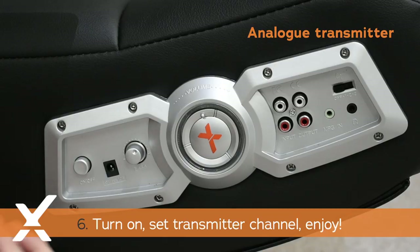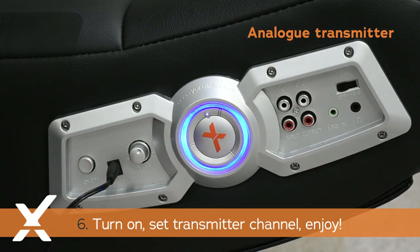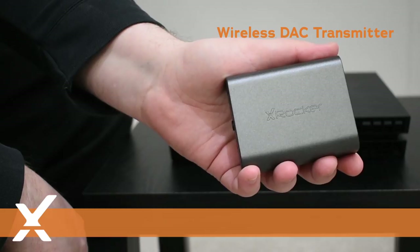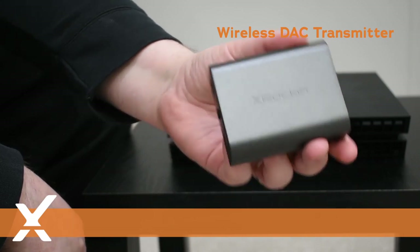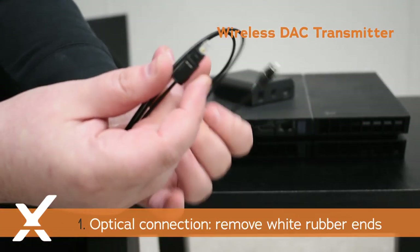On your X Rocker, simply turn on the chair and set it to the same channel as your transmitter and enjoy. The wireless DAC transmitter can connect to any audio source, both analog and digital.